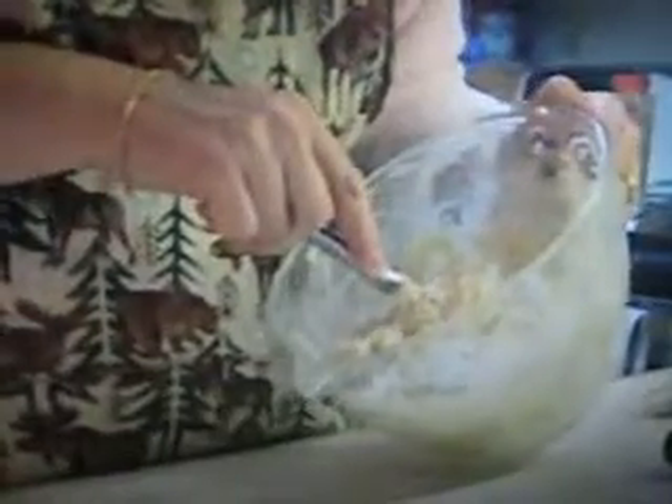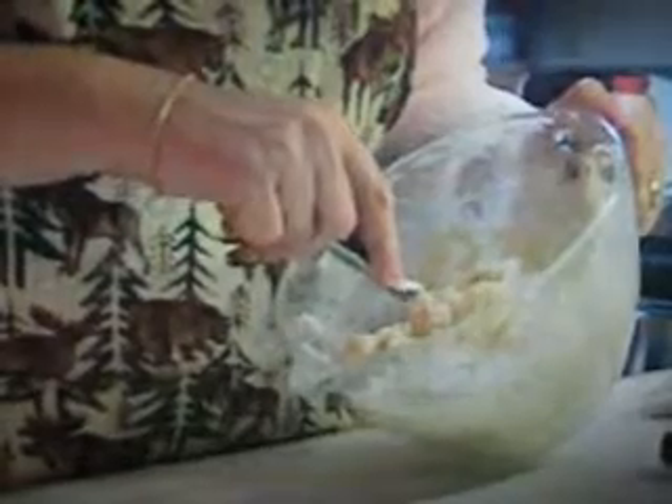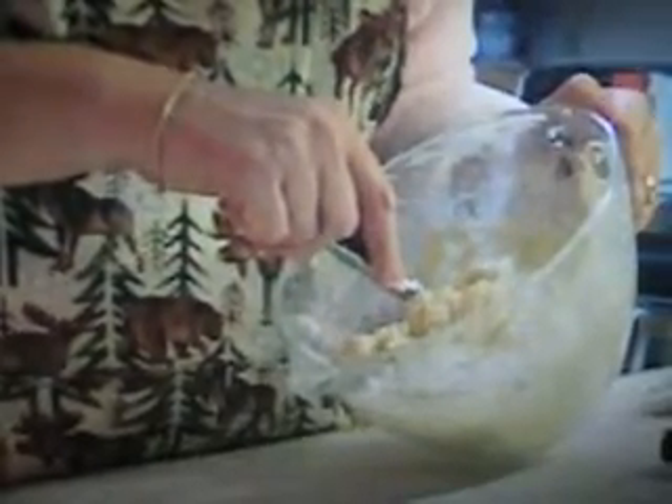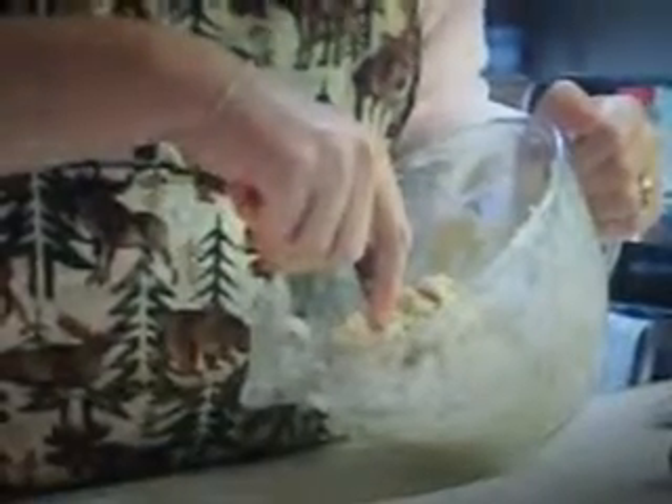What did you mix into the apples? Talk about the apples while you mix them. The apples: I mixed in eight cups of apples, one cup of sugar, one-third cup of flour, two teaspoons of cinnamon, and three tablespoons of butter. You put that on the top. And then you just mix it all up. How do you get eight cups of apples? You just put like ten apples in it.